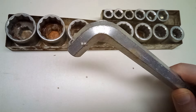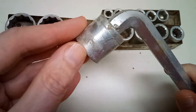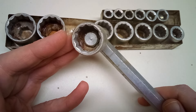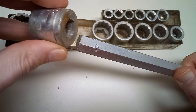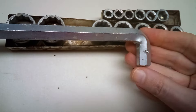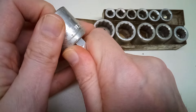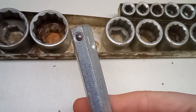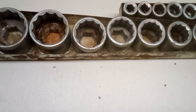Each drive size has its own L-handle. You would use this to break the bolts loose and then switch over to the ratchet. The L-handle has a ball detent on either end, so you could use it as sort of an extension if you needed to get it down somewhere. There's no detent or stop in the socket itself, so the L-handle has these two pinches to act as stops and keep the sockets from sliding all the way through.